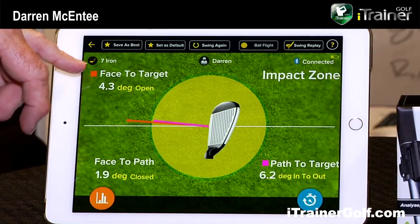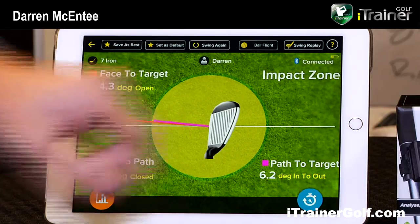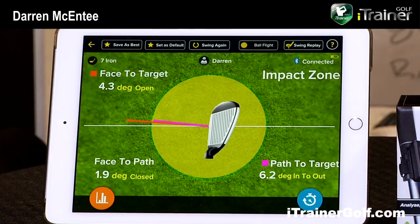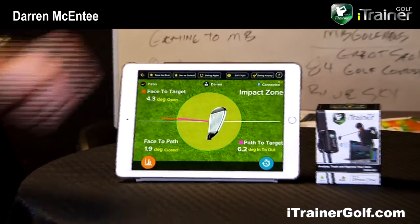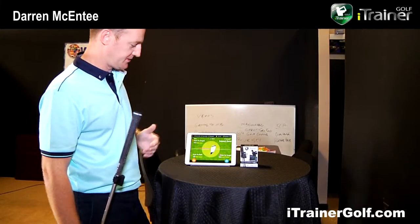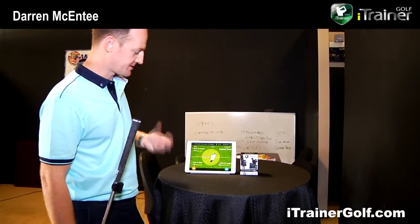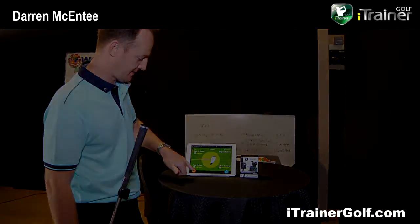We're able to provide information such as face to target, face to path, and path to target. This is quite interesting for club fitters and coaches, and also for the individual who knows a little about their swing and is trying to understand more about what's going on during the swing process and at impact.